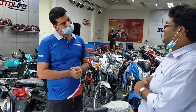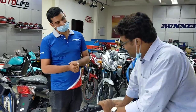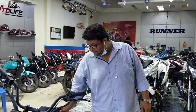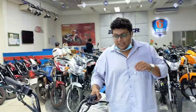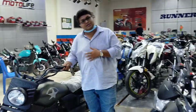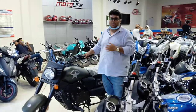Thank you brother. Friends, this is the review of this bike today. If you want to subscribe to our channel, press the bell icon and you will get notifications when we upload videos. Please use the helmet.